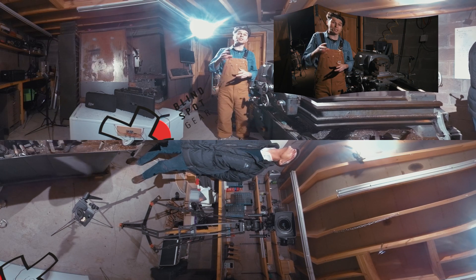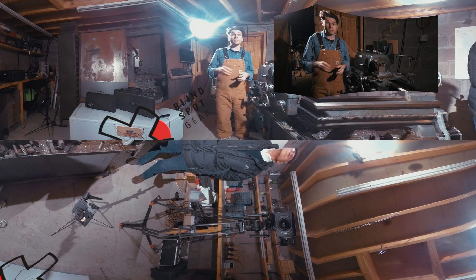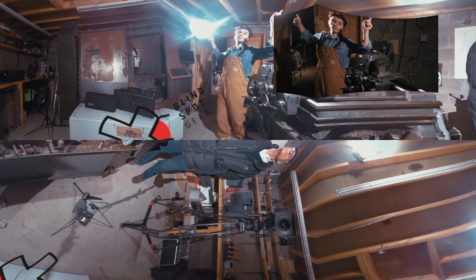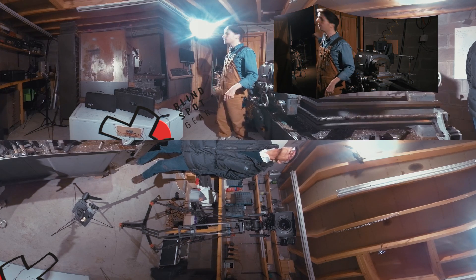Hi, Billy from Blindspot. This is one of the shots in the Kickstarter video and we thought we'd just go through it with lights on and off so you can see what's happening. We've got three Scorpion V2s in action — two clamped to the rafters and one in the background.